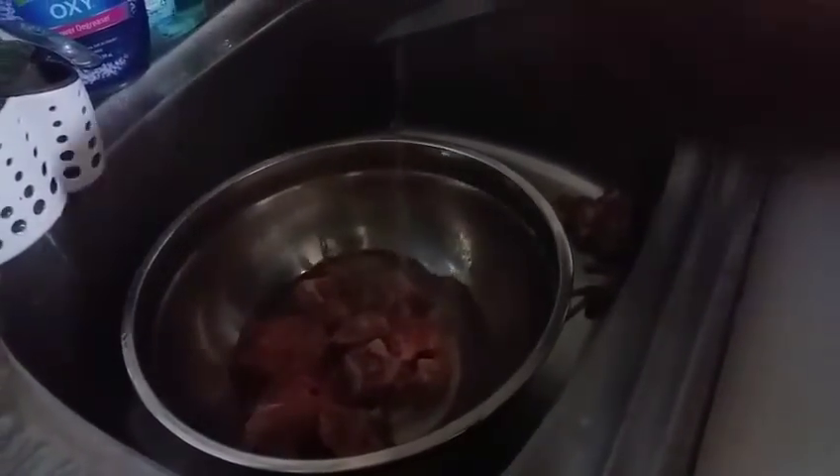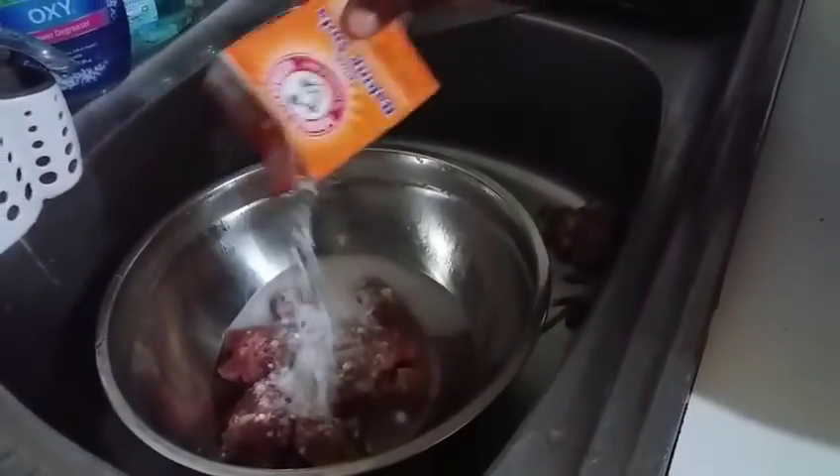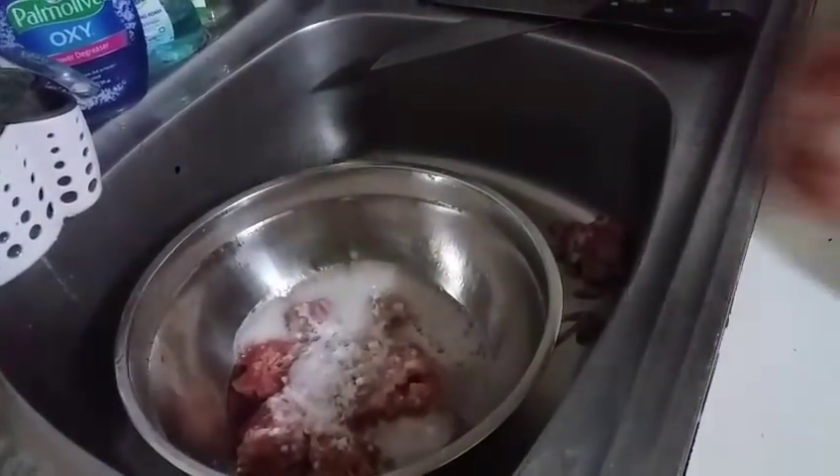Depending on how much turkey neck you have, put on some vinegar — substitute some of the water with vinegar — then add some bicarbonate of soda and you'll get that foam coming up. You don't have to leave it if you're using vinegar with bicarbonate soda; the foam does the work. If you're using just vinegar, you may want to leave it to soak. Once the foam comes up, give it a good rinse and drain it.